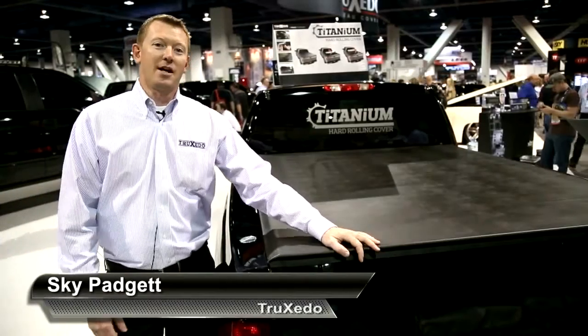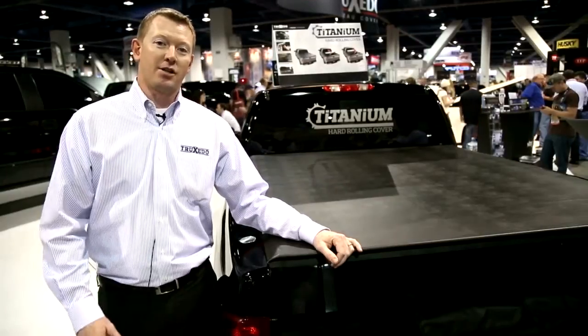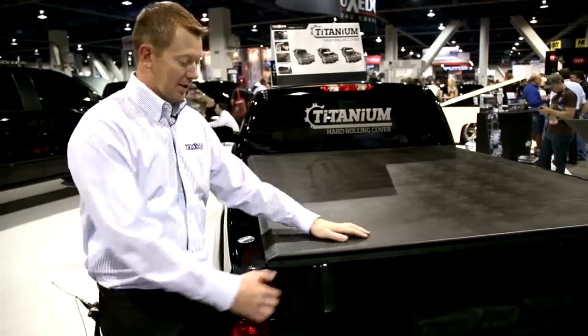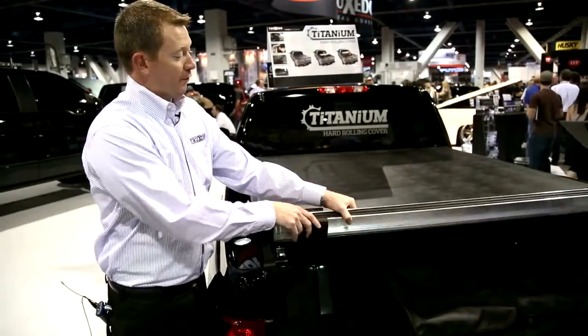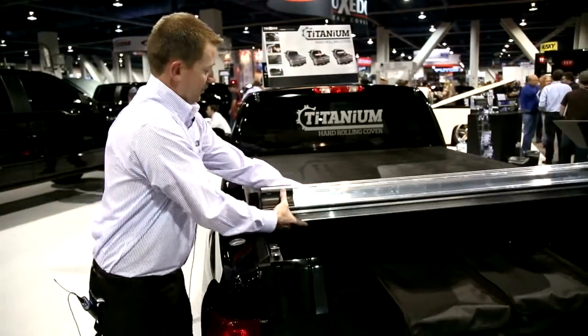Hi, I'm Scott Padgett and I'm here to talk to you about the Titanium cover with Truxedo. Titanium incorporates all the nice low profile features of all our other covers, but this one has a hard cover underneath. It has the same single trigger latch mechanism that Truxedo is known for, and it has alloy slats that go the entire length of the cover.